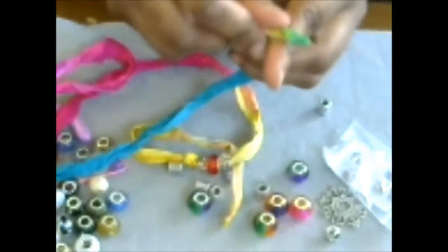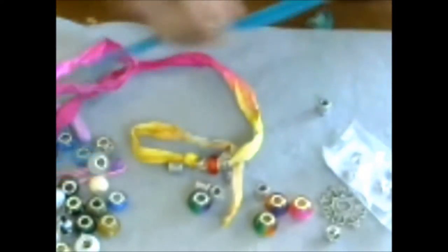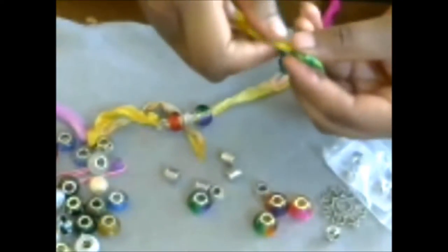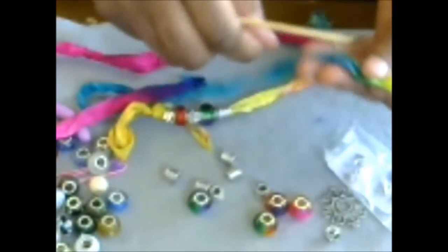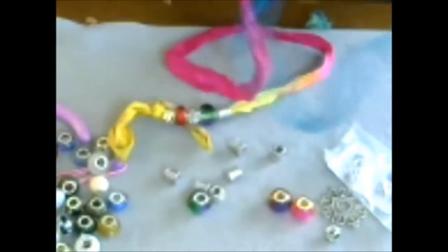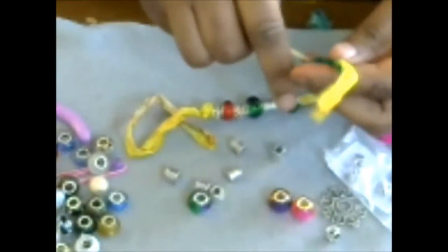The sari yarn comes with all these vibrant colors because saris in Indian culture are just beautiful. I always admire them — we have an Indian family at our church who wore their beautiful clothes for Easter celebrations. They just look so elegant, colorful, and beautiful. So you're just going to thread as many beads as you want on there.